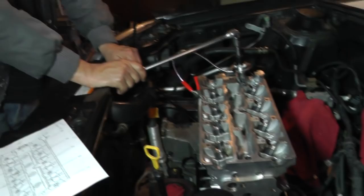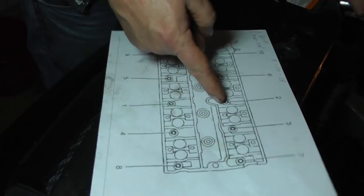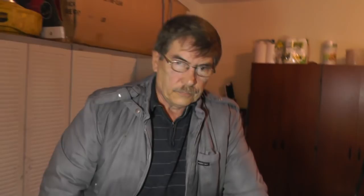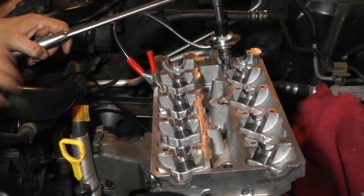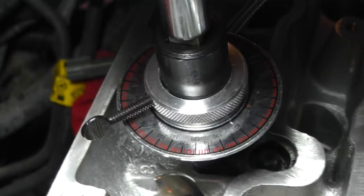We've gone through the first pass of 90 degrees. Now we've got to go back and repeat the sequence starting at bolt one - 90 degrees on each bolt through the whole sequence, then one more pass after that for a total of three passes at 90 degrees, and then the head bolts are done. I'll catch you guys on the next step - it's a little time-consuming but take your time and you should be all right. Now I'm on the third pass and it definitely gets a little bit stout but it's still manageable.